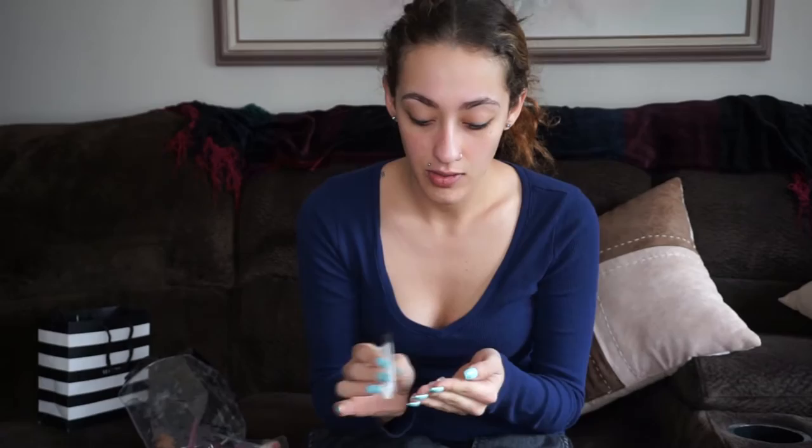First things first, I'm going to prime my face. I typically never do this — it's really bad — but today I decided I'm going to. I'm taking the Smashbox Hover Finish Primer and I'm just going to take a little bit of that and put it all over my face. And if you see this right here, I swear to you guys, it's not a hickey. I burnt myself when I was straightening my hair last week. It hurts so bad. It's still healing.